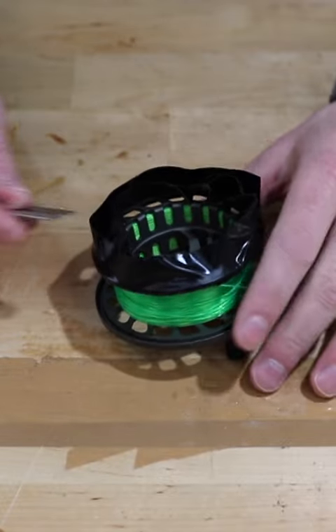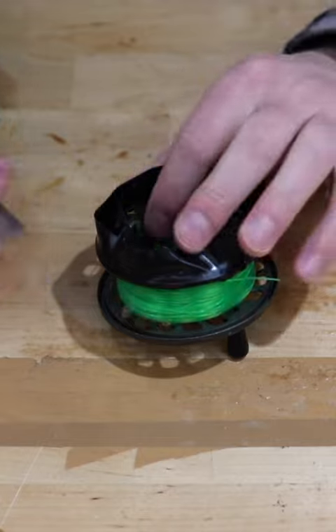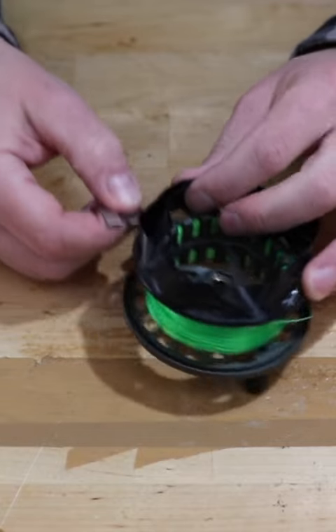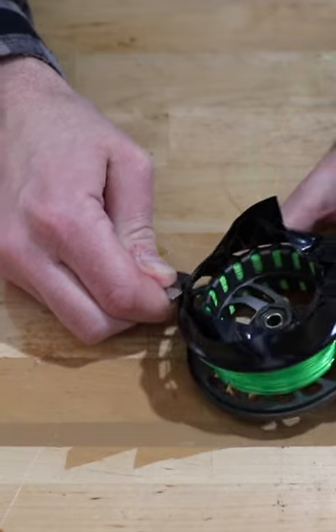Now that we've wrapped this around three or four times, we're gonna take a razor blade, find the edge here, cut through, and then just follow that all the way around.